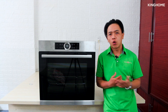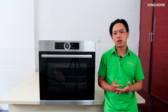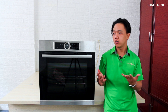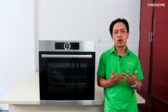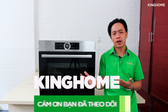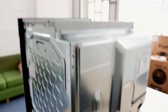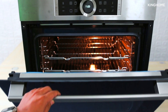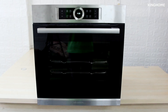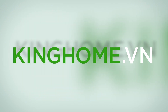That concludes this tutorial on how to use the Bosch built-in oven model HBG655BS1M. If you have questions about other products like electric cooktops, induction hobs, ovens, microwaves, or air fryers, leave a comment below and we will try to make tutorial videos as soon as possible. Thank you for watching Baking Home Vietnam. Please subscribe to the channel so you don't miss any upcoming videos.